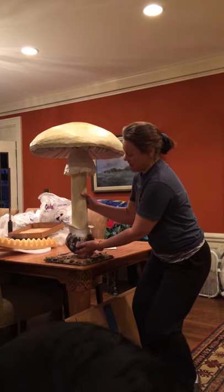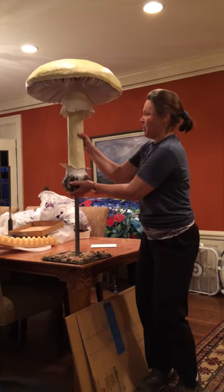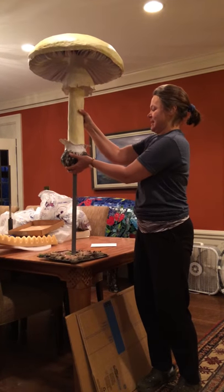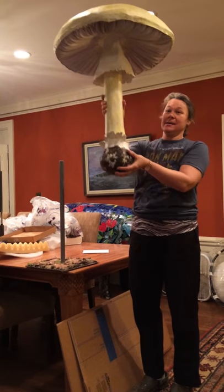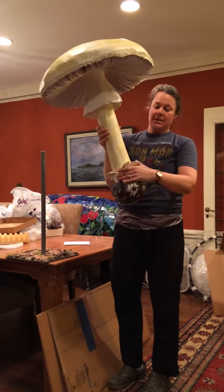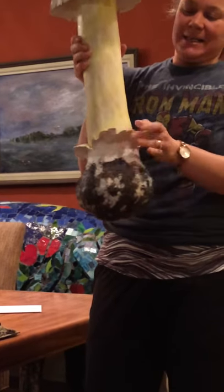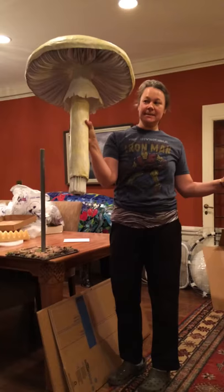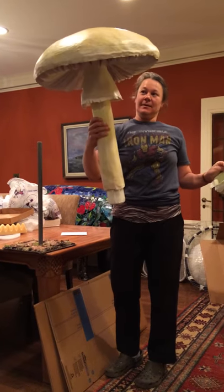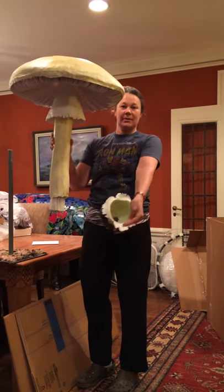You lift up gently on the volva and the stem, pulling up, and you have your mushroom. Then you gently tug at the volva and it removes, and you can see that you have the mushroom and you have the volva.